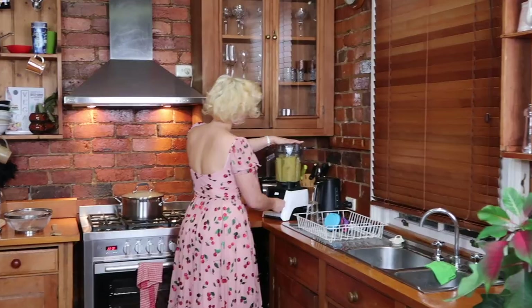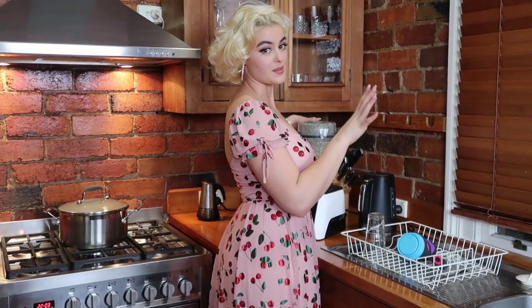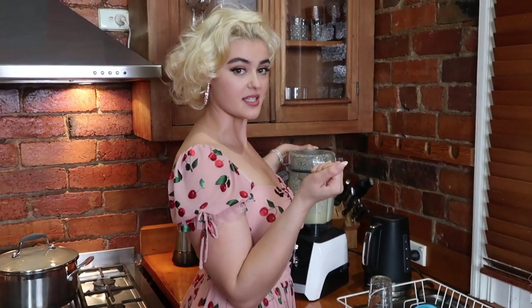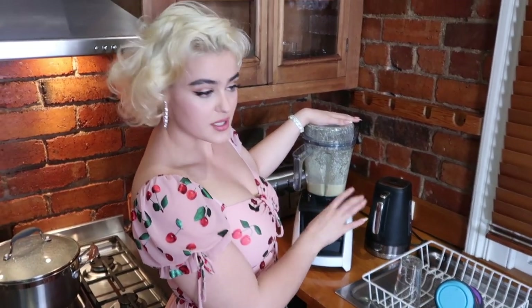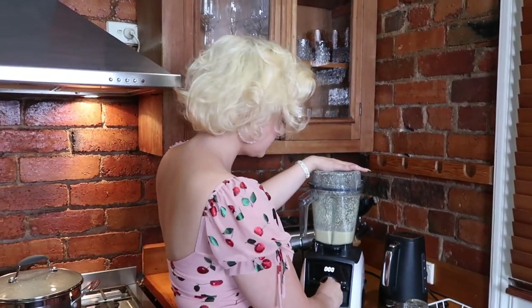The last step in the creamy sauce is to blend it up. Sometimes I just like to pause it and take a look to see if the consistency is where I like it. I just added a few more cashews — about half a handful — because the consistency was a little bit watery for my liking. I'm going to leave that there for a while. It also gives time for the cashews to really soak up the moisture, and then they become smoother and creamier as well.